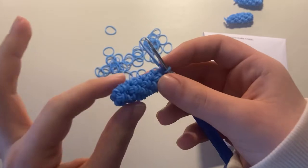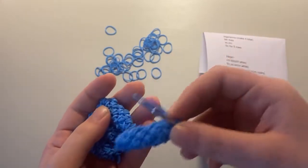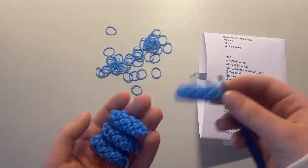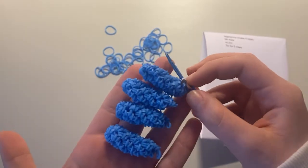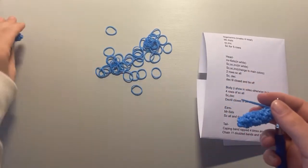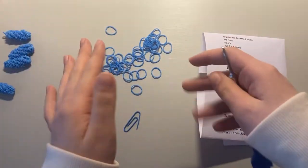I finished the leg and went ahead and made three more off camera. So you can just rewind the video or look at the pattern and repeat what you did to make four legs total. Then we're going to make the ears. I'm going to make some of the smaller things that we have to attach later first, so we can have those out of the way before making the bigger parts.